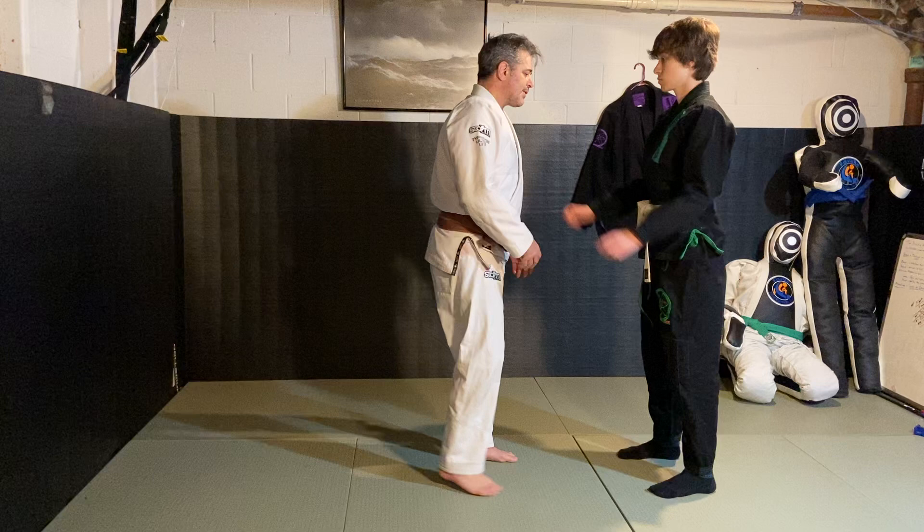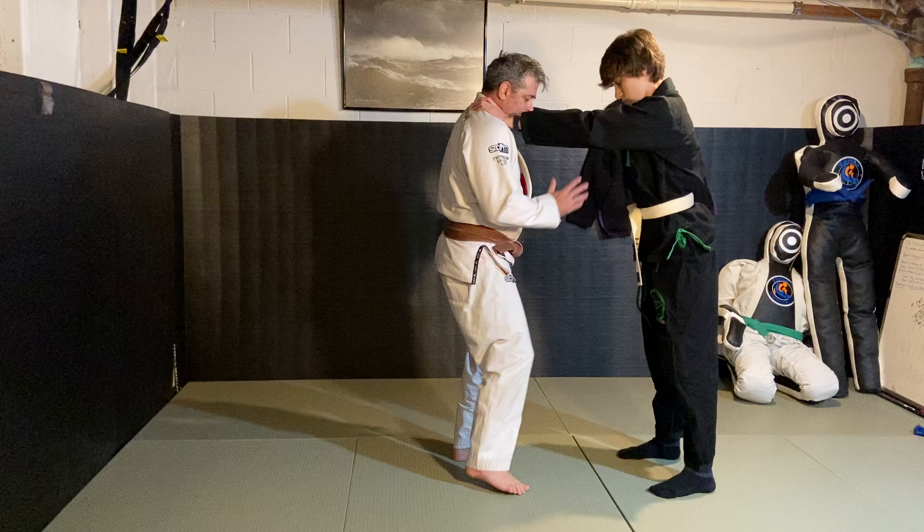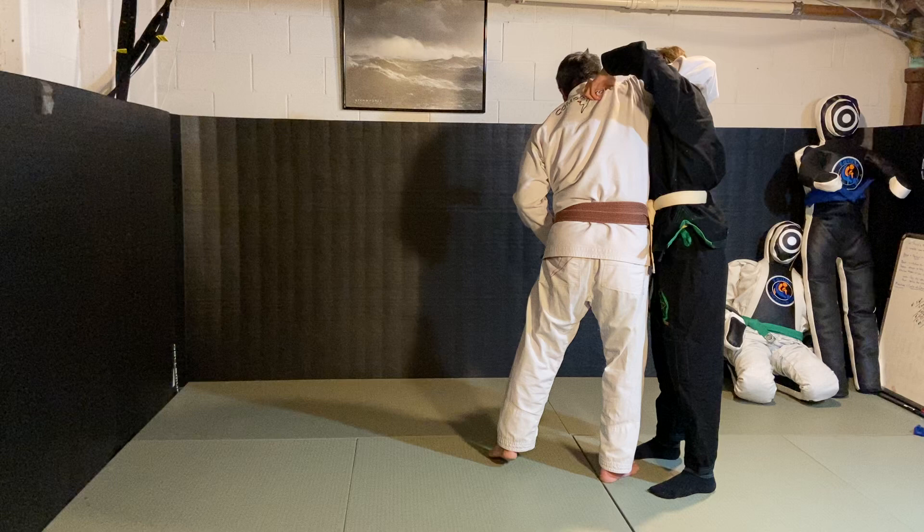So he's going to do a two-hand choke. Same thing — tuck the chin, come in here to protect the airway. You're going to shoot your right hand up and step. As it comes up in here, it breaks that grip a little bit, then reach around his head.